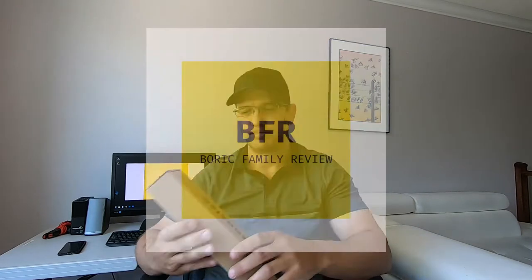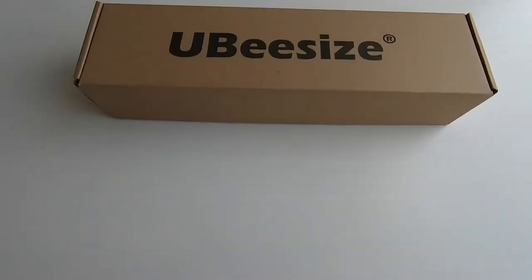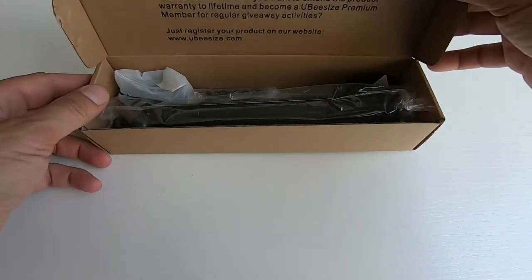In this video, I'm going to show you a desktop tripod for your phone and your GoPro. It's called the Ubisize Tripod Pro. Let's check it out. Just a quick note: there is a link in the description area to this particular tripod. If you're interested in learning more about it or purchasing one, you can click on that link and it'll take you right to it.